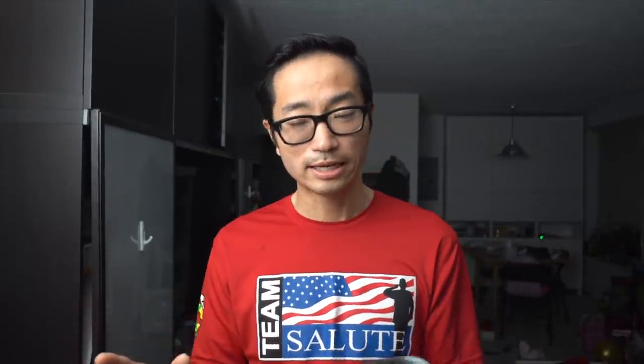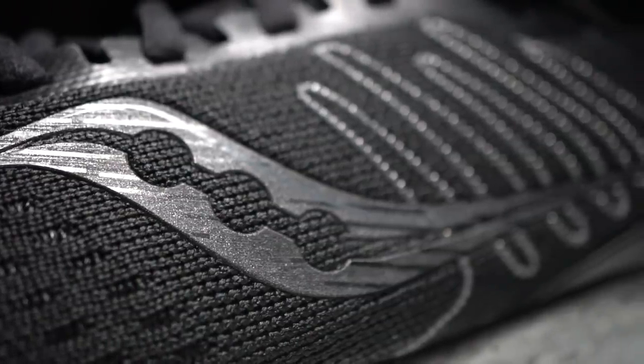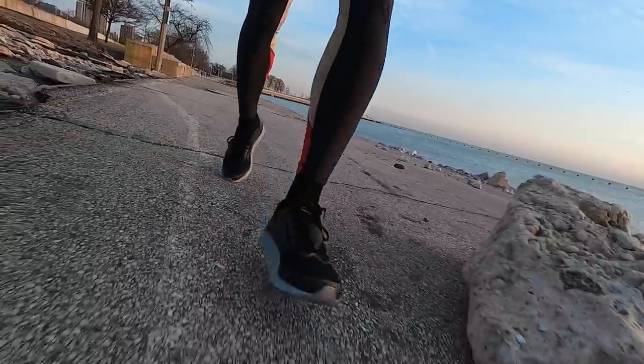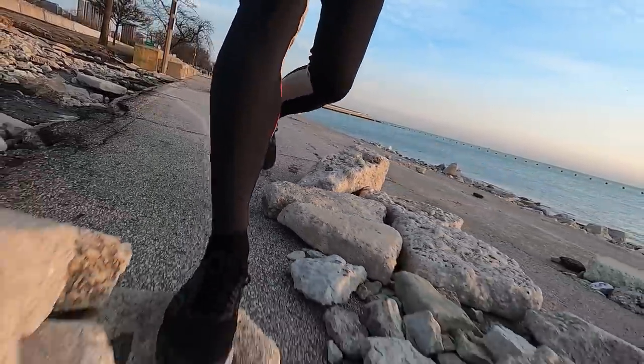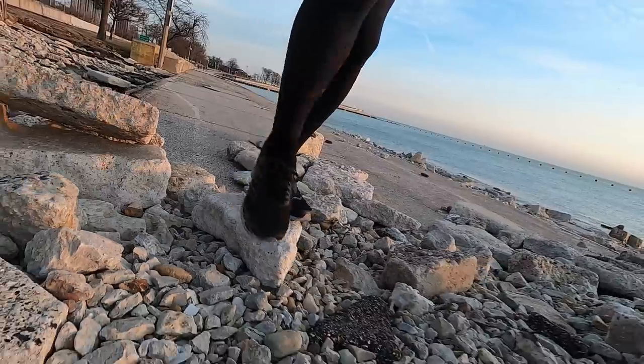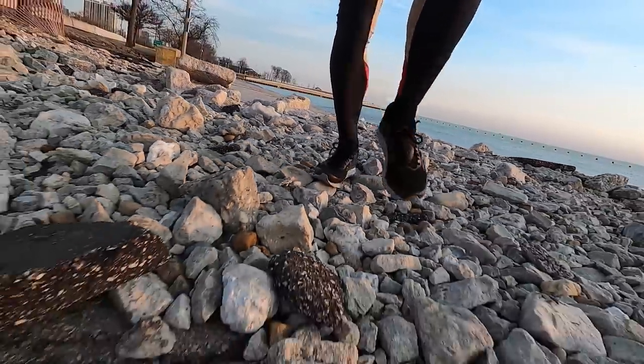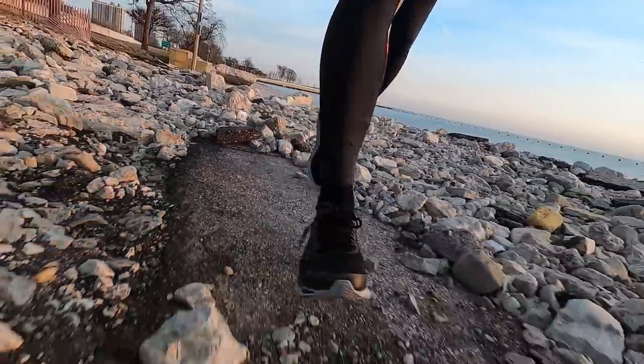I'm not sure if this is something that's been consistent with the Freedom line, but I had two main sensations when I was running in this shoe. The first is that in the midfoot as I was striking, it felt almost a bit unstable — kind of squishy in the forefoot, where it felt like if I was stepping on something wrong I could easily get off balance. That said, I was able to run over some very rocky terrain in the shoe without any issue. I'm not sure where that sensation is coming from — it was a little distracting in the beginning, but I got used to it after the first couple of miles.